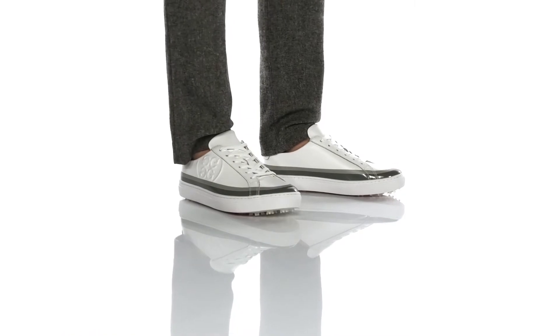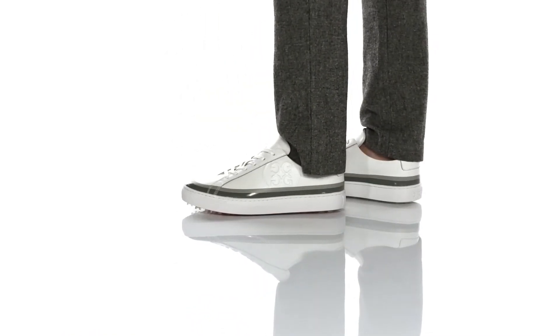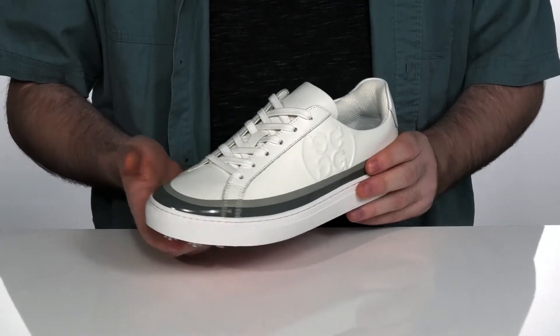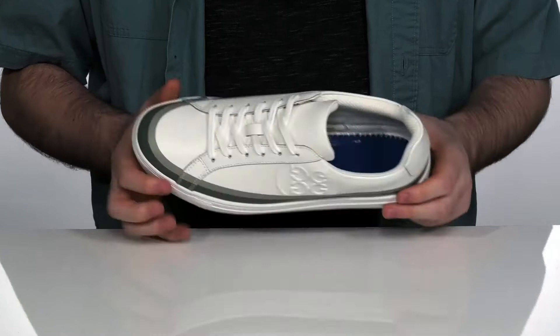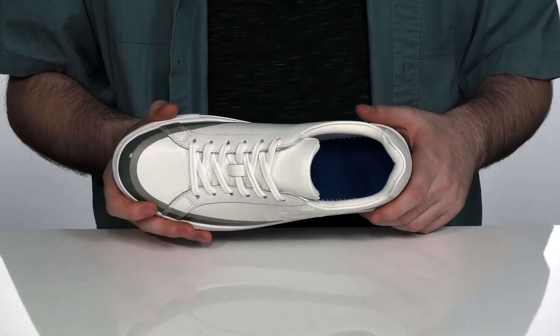The Tuxedo Disruptor from G4 is going to bring you street style with heavy-duty golf wear. It features a waterproof, smooth, full-grain leather upper in a low-profile look. The inside lining is mesh textile with anti-microbial coating to keep your feet feeling fresh.